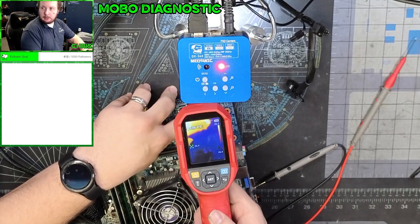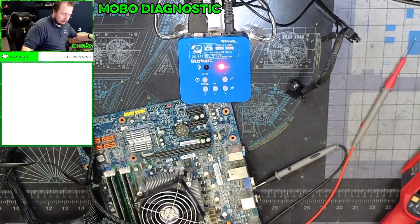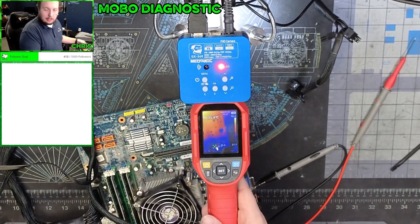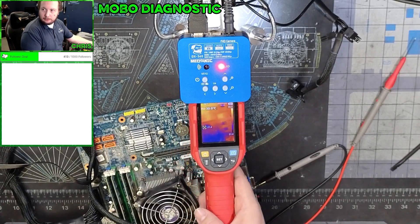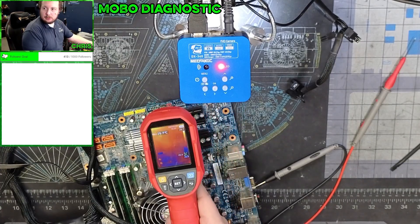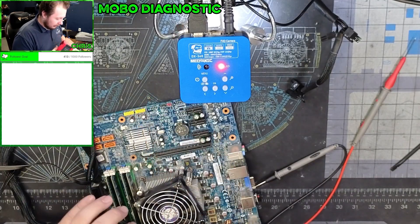So this is the area we're looking at, which is right under there. This is the chip we're looking at — you see how it's nice and dark, nothing there right now. And then right there, right in the center, it's starting to heat up. Let me turn it off and then it just fades away. So we have a short somewhere, but there's also a component over here — that resistor right there — that's getting super duper hot.